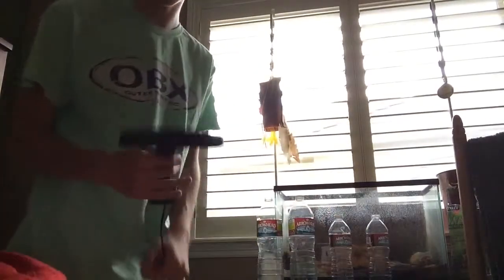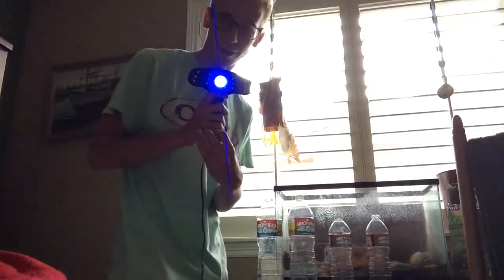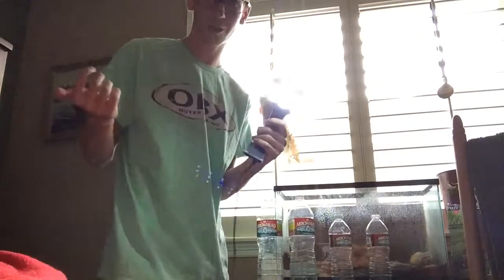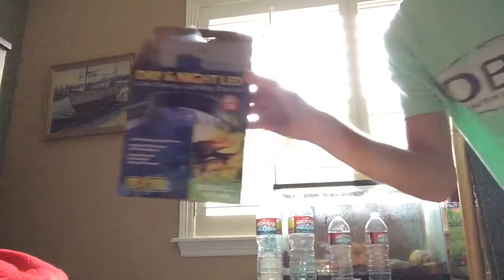This light is another thing I definitely would recommend. It's very bright but super easy to work and super cheap — I think it's like 10 bucks at Petco. This is the box for it; it's the day and night one. Definitely worth the money.